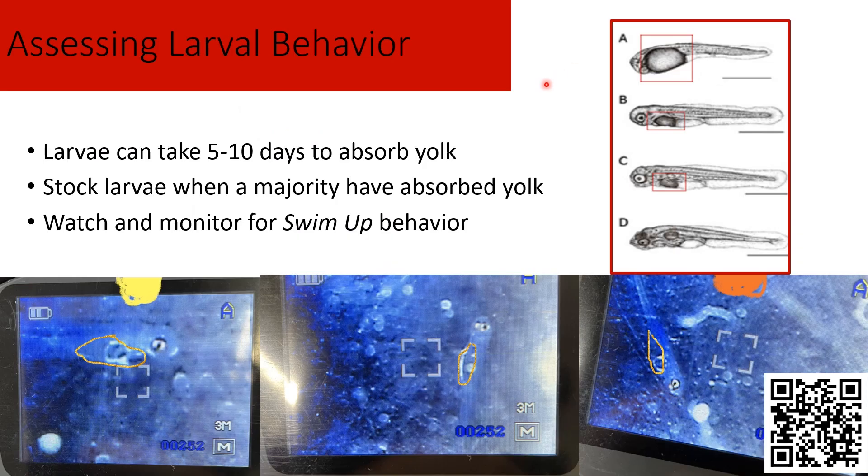Once the larvae hatch into the hatching bags, it can take about five to ten days for them to absorb the yolk. We're constantly monitoring them by scooping some into a beaker and observing them with handheld microscopes. We're looking for them to absorb the yolk sac. When they first hatch, they have a larger yolk sac; over the next few days they slowly absorb it and get skinnier. On the microscope, the newly hatched one on the left has a large yolk, while the ones on the right are a few days in and have started to absorb — getting much skinnier.